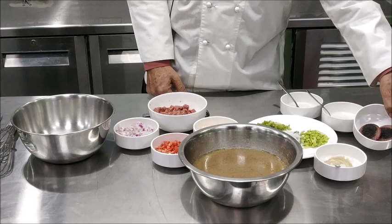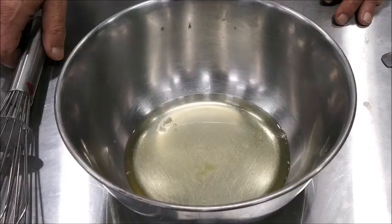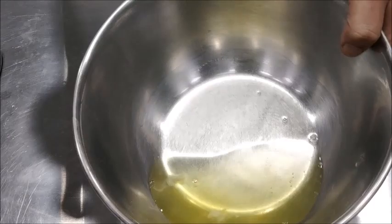A good consommé should be deep amber in color and it must be very flavorful. Now to begin with, we take egg whites and we beat them lightly.